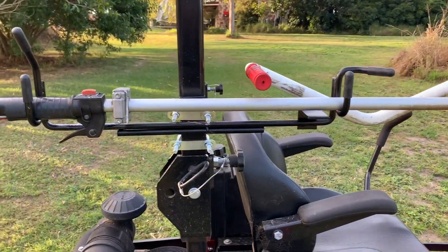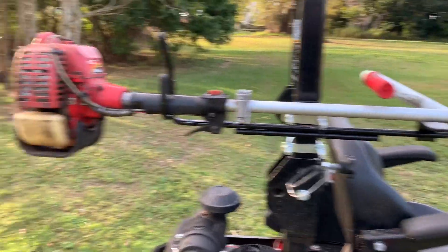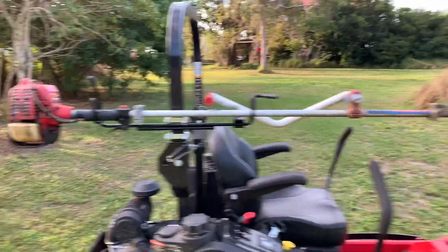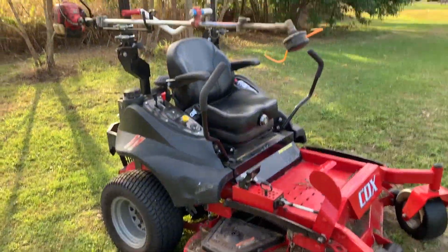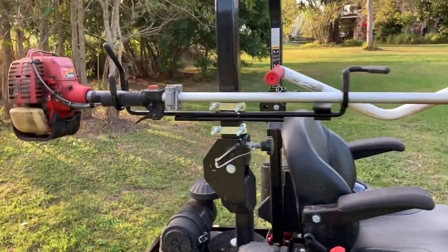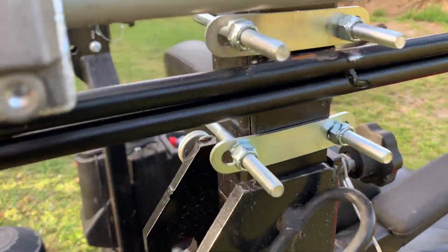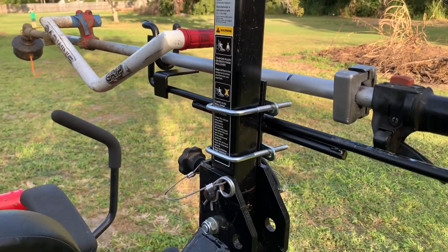G'day everybody, I just wanted to show you this product that we have here. This is a zero-turn trimmer rack — it allows you to take your whippersnippers with you when you're doing big jobs. It allows you to mount them straight onto your rollover protection bars with these clamps here, so easy installation, no drilling required.